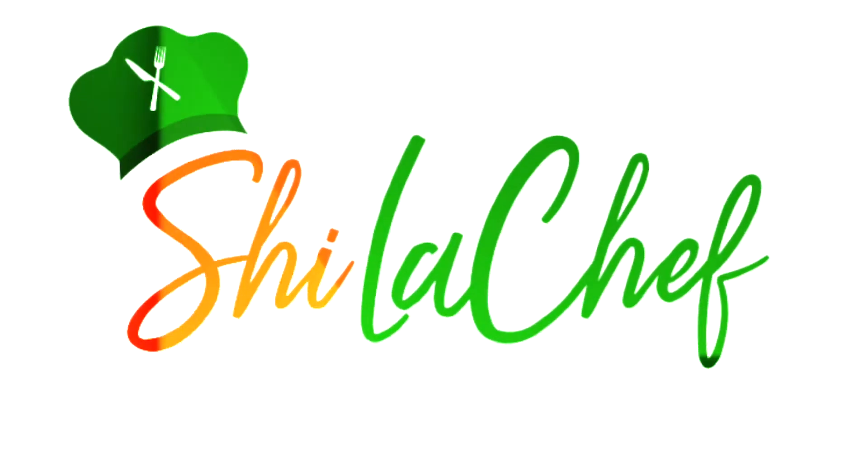Thank you so much for cooking with me — I had so much fun with you. Make sure you subscribe for new videos, and get my cookbook or my video series. Bye!